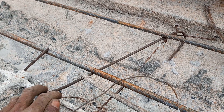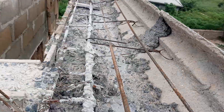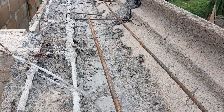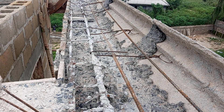After the 6mm rod, we now lay 12mm rod on it. This is 12mm rod — we can also use 10mm, but this one is 12mm. We lay it on and tie it with bandy wire before the final casting.